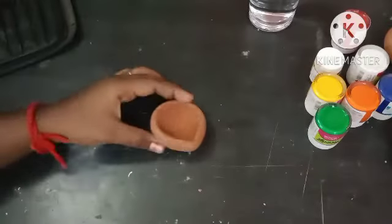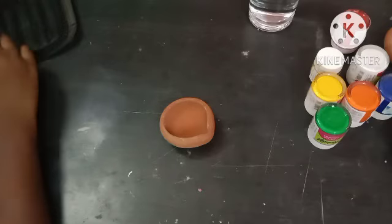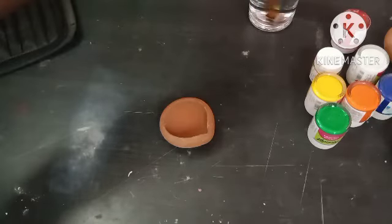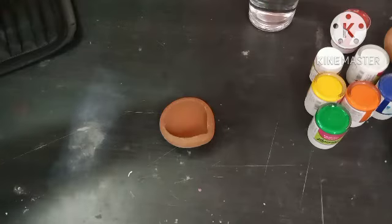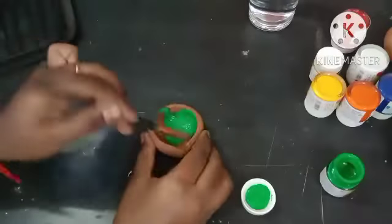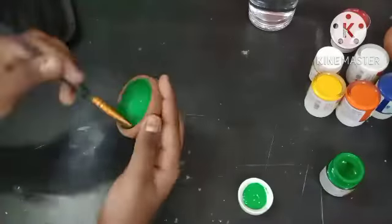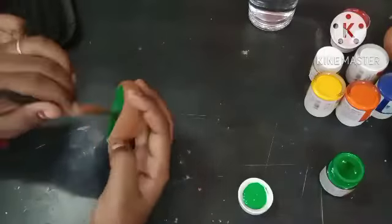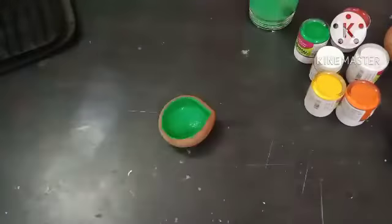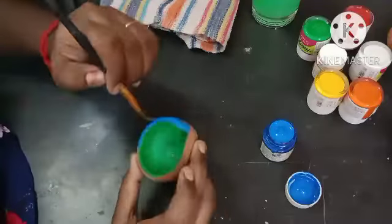I will paint two colors. Let's paint with a flat brush, put it to the side and dip it with a cloth. Now we can apply acrylic paint. I am going to paint the green color and the contrast on the corner, and then paint the blue side.